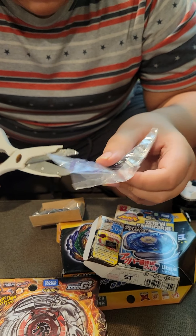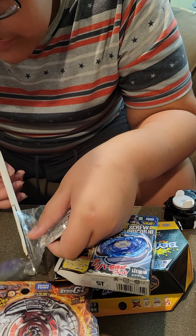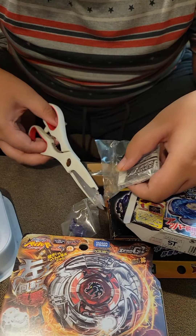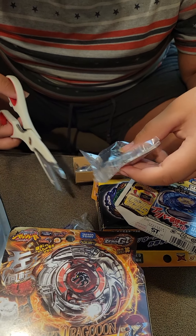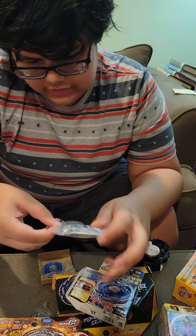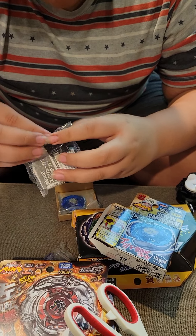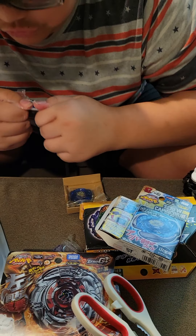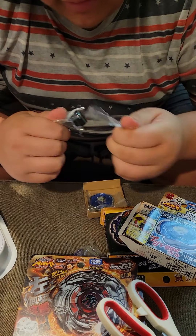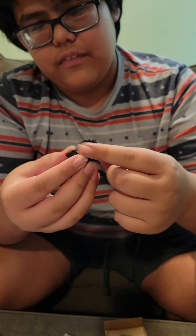Here's the Beyblade Screw Capricorn 90 Metal Flat. The little face bolt tool helps you screw on the face bolt, and you get one with every single Metal Fight Beyblade. This one's just a standard one, same black color as always.